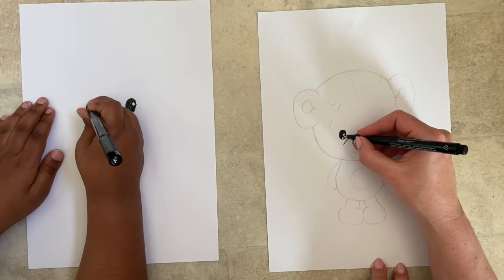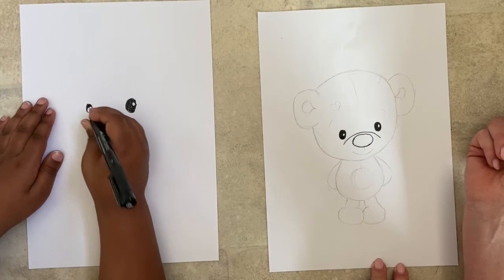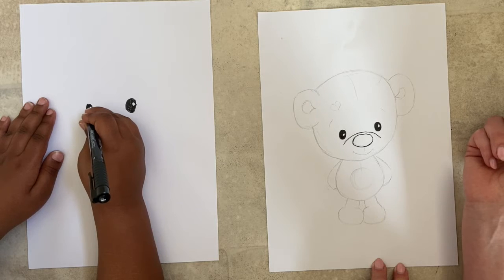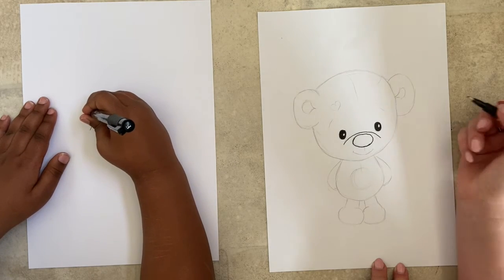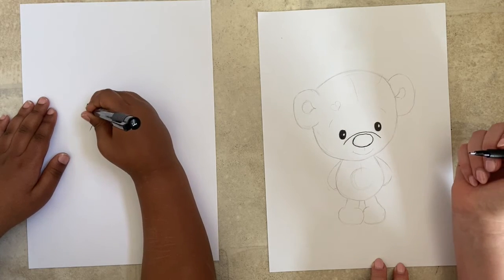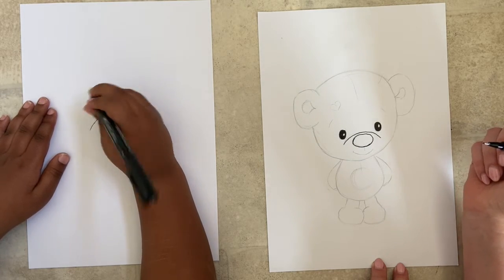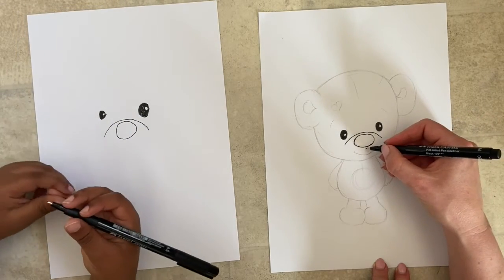It doesn't matter if it's too big — there are no mistakes in art! It just means your teddy's going to look different than my teddy, and that's good. I actually like him having different size eyes, it's really cute. There are no rules in art at all.